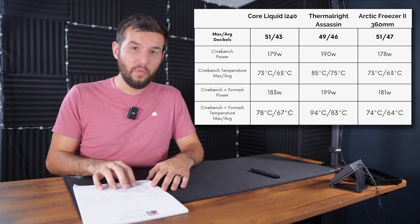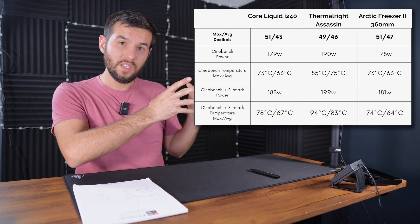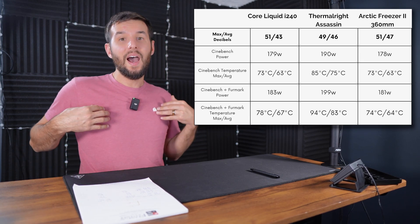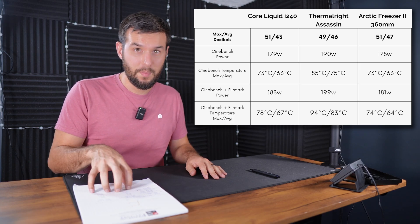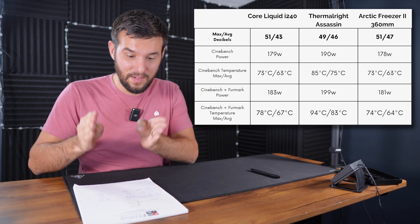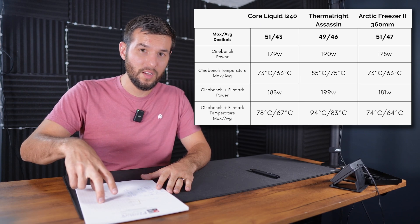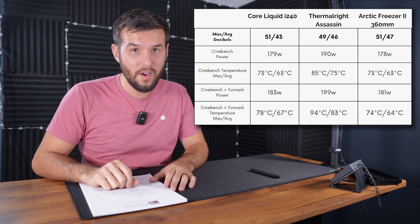In the combined CPU and GPU stress test — running Cinebench while also running Furmark at 1440p — the MSI i240 and the Arctic Freezer were again very similar. Part of the discrepancy is that the Arctic 360 had to mount on the front of my case because it's too big to mount on top, so it was drawing in fresh air versus the MSI, which pulls air from within the case and exhausts it out. Both were pulling around 180 watts with very similar temperatures. The MSI achieved this with just two fans and a 240mm radiator versus the Arctic's 360mm with three fans — so the performance of this new AIO from MSI is pretty incredible.